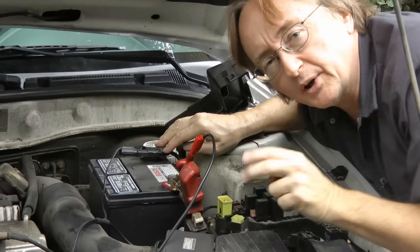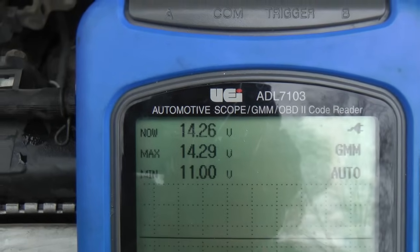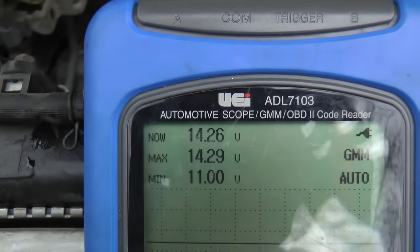You want a dynamic test to see if it works when the engine is running. To do that, we have to retest it with the engine running to see what the voltage is with the alternator running, which in this case is 14.26 or 14.27 — it keeps moving around.